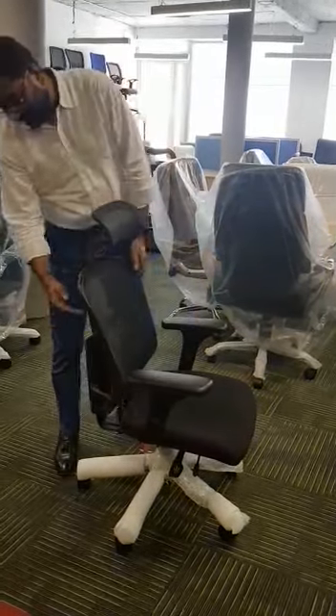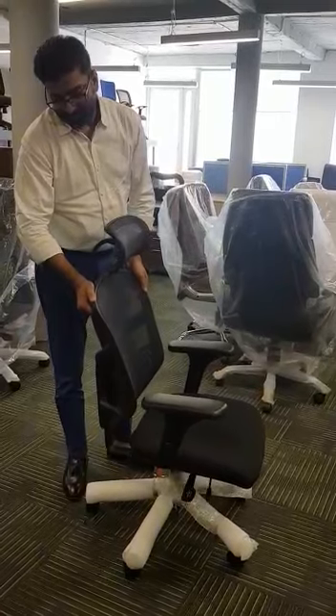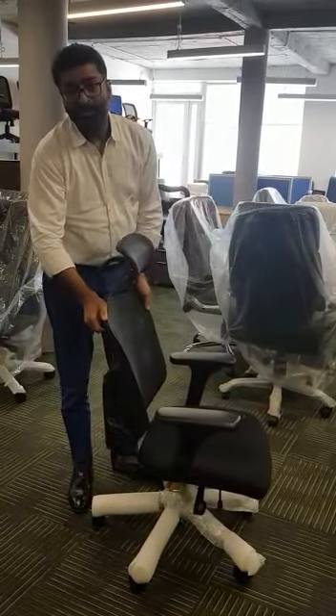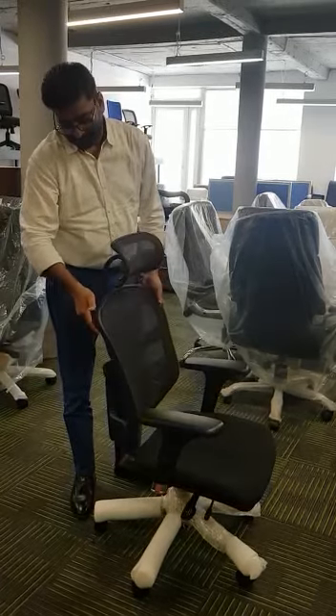First, you can adjust the back height to adjust the lumbar support as per your requirement. This is a back height adjustment.